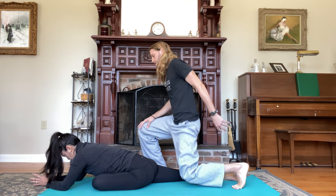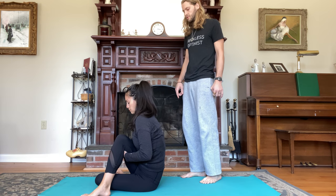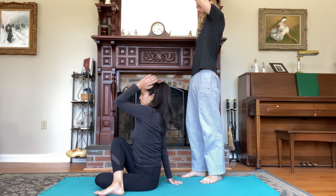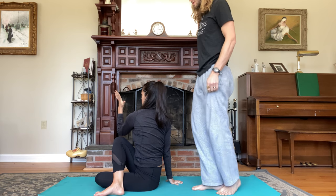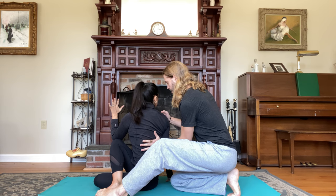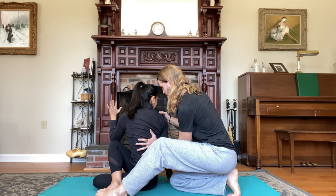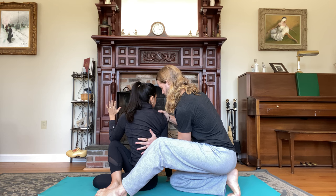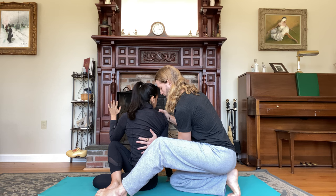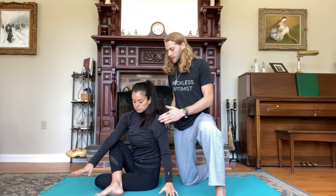Inhale, lift the torso. Sit the hips to the left. Exhale, sweep the right foot around, cross the ankle on the left side of the knee. Right hand behind you, inhale, lift the left arm up. Exhale, twist to the right, find the rotation. On the inhale, lift your spine. Exhale, rotate, gaze towards the right. Breathe through five counts. Back through center, inhale, take a counter twist towards the left, lower your chest towards the left-hand side.